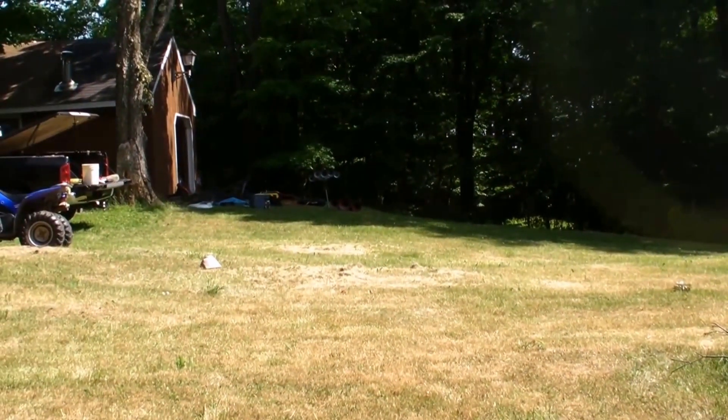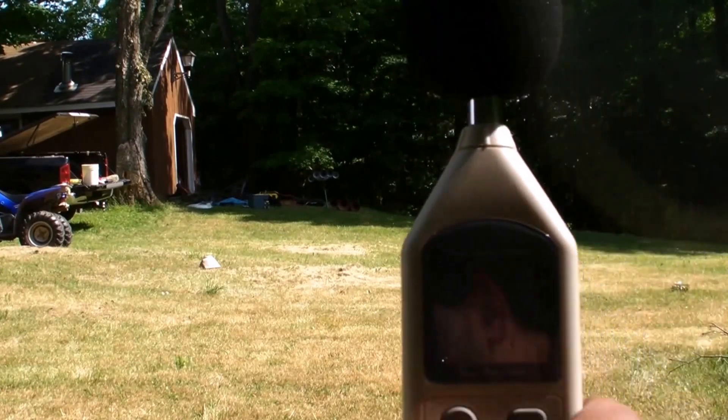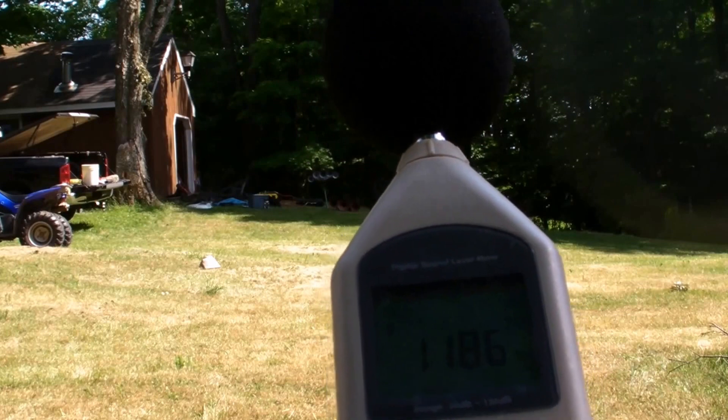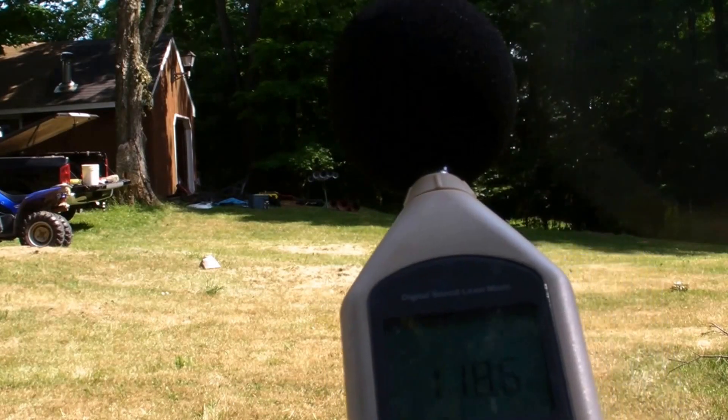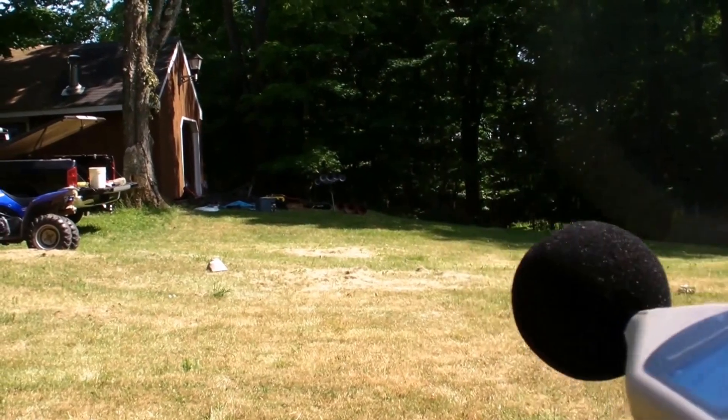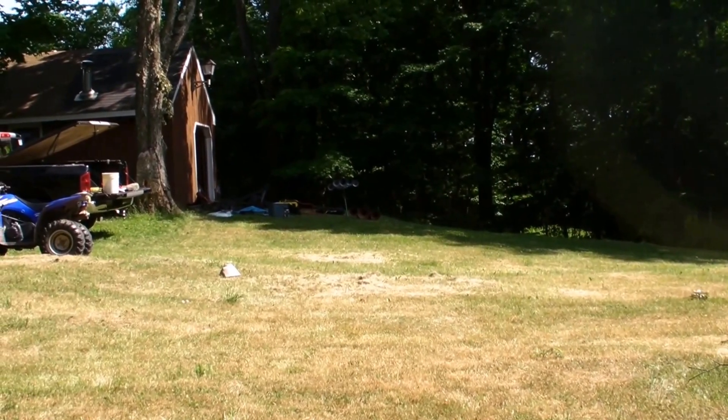Alright, apparently that was the loudest one so far. We got 118.6 decibels. So now I'm going to switch out the stainless steel diaphragms with the beryllium copper ones.